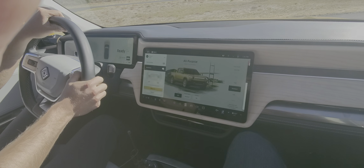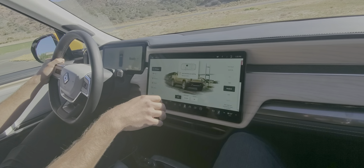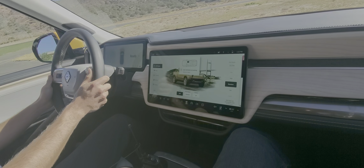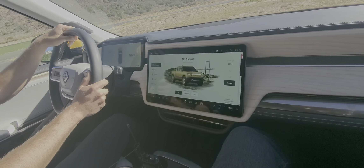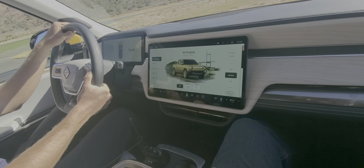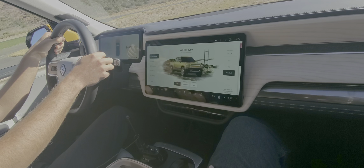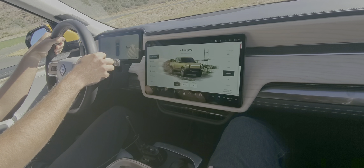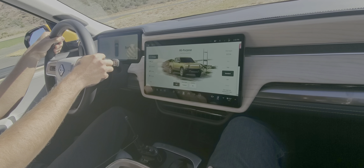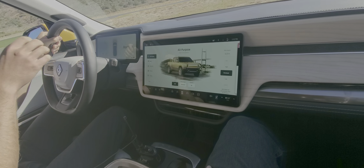Oh yeah, the camp stove — what do you think of it? We love it. We're just taking a look at it; it's fully accessorized, it's got everything in here. Did you hear about the Snow Peak set that comes with it? There's a 30-piece Snow Peak set, and an additional dutch oven that goes with the two-burner induction stove.